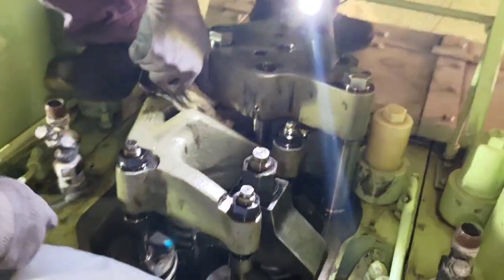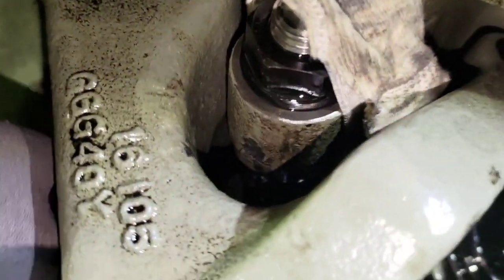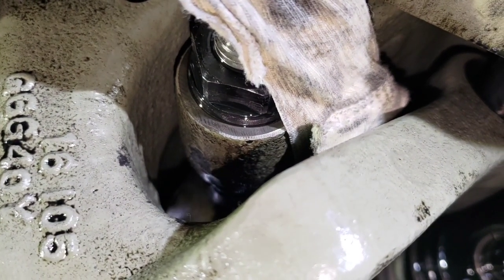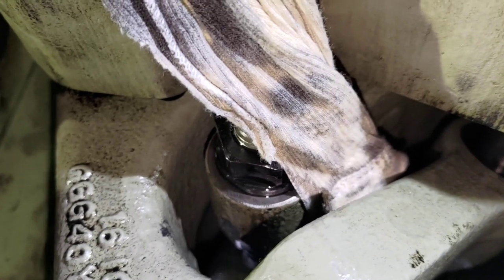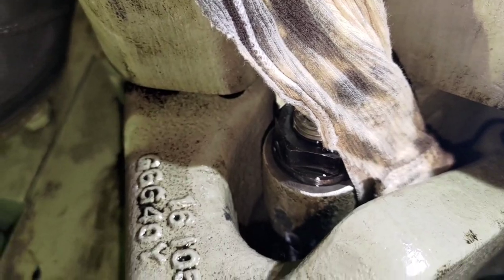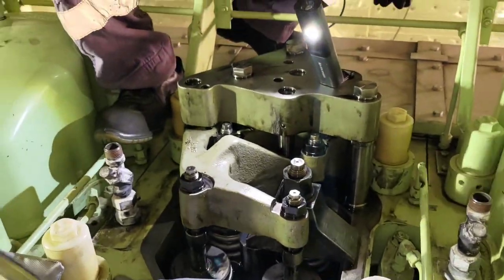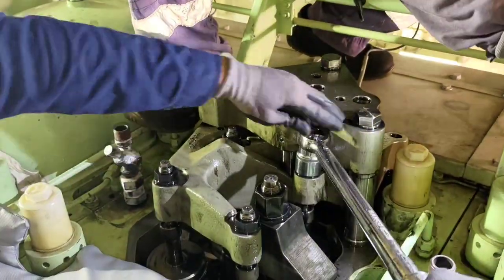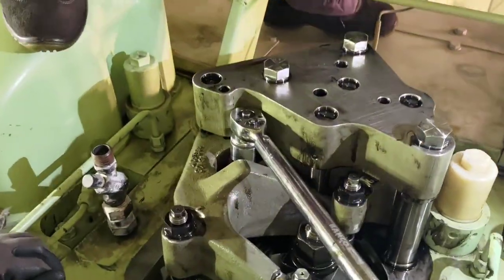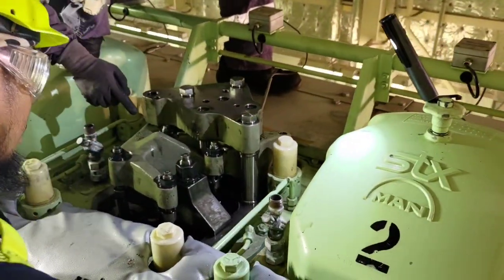Moving on to the last exhaust valve — this one may be a little tricky as it is a little bit difficult to access. We have to insert a rag or something to lift the rocker arm to create the correct clearance so that we are able to insert the feeler gauge. We check if it can go in freely — not too tight, not too loose.